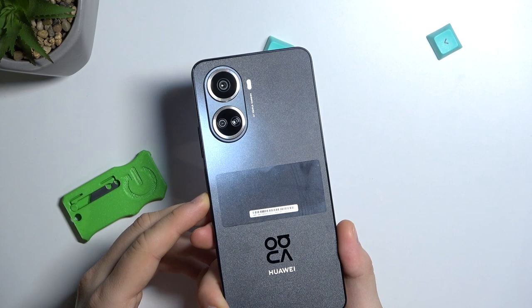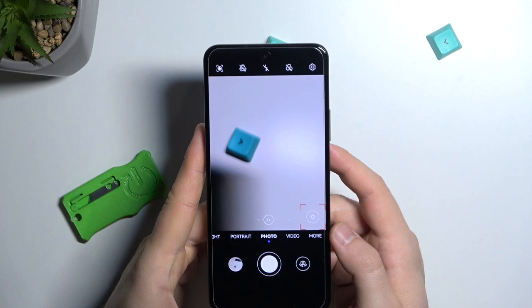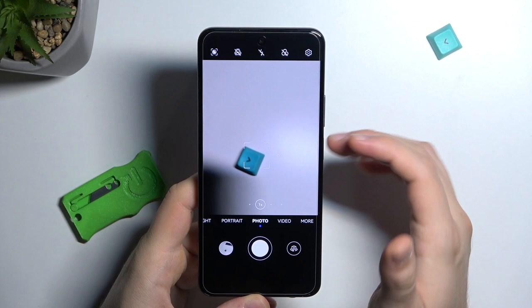Welcome guys, today I am with the Huawei Nova 10 SI and I'm going to show you a few camera tips and tricks for this device. First of all, when you open the camera application you will be in the photo mode.